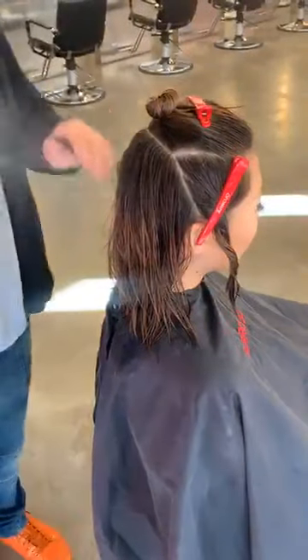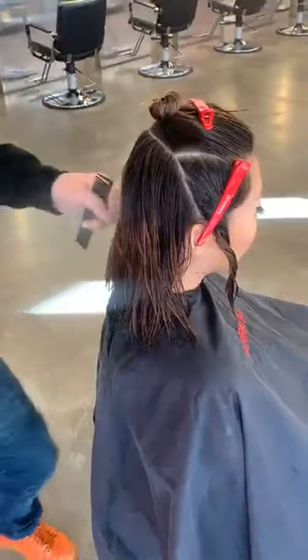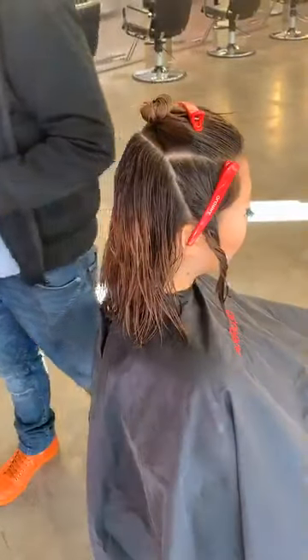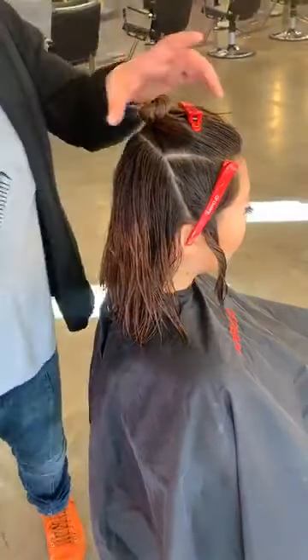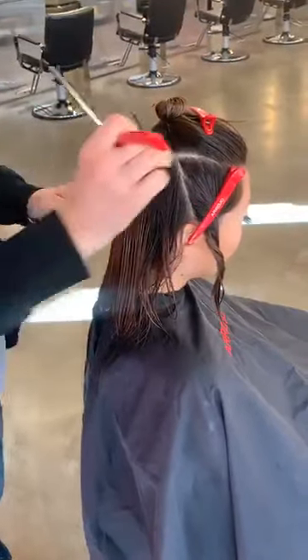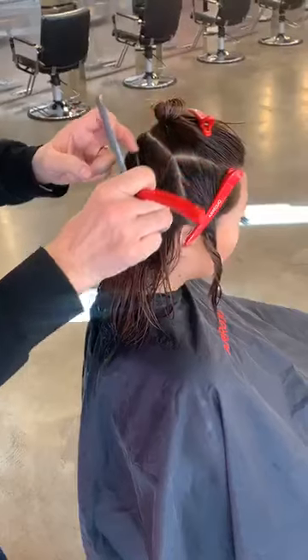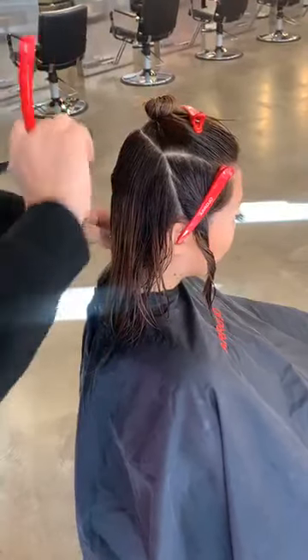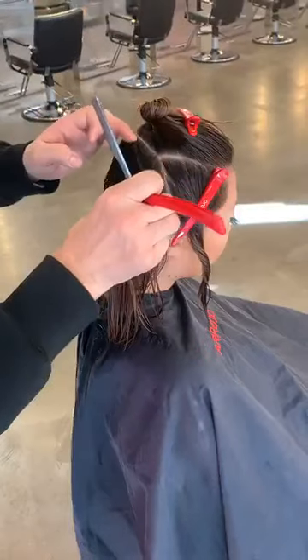I keep the hair nicely prepped with Hydro Mist. We're going to work very cleanly. We have a razor class coming up this weekend — a two-day class here in my New York Academy in Soho. That should be a lot of fun.